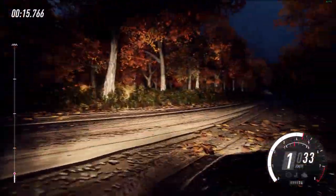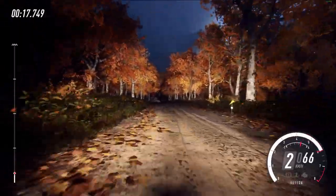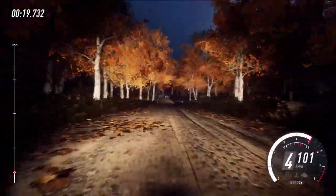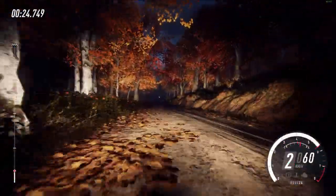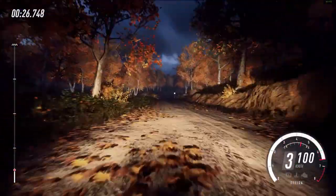One hundred. Turn very tight head in left, don't cut. One hundred and twenty. Six right, opens of a crest, fifty. One hundred. Five right, opens of a crest. Two right, opens of a crest.